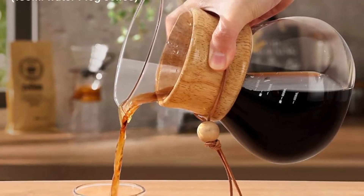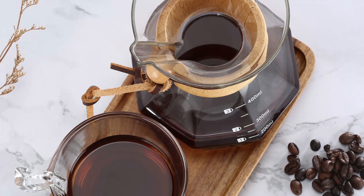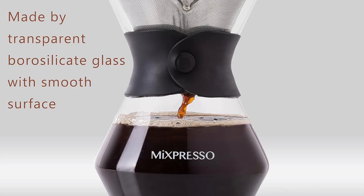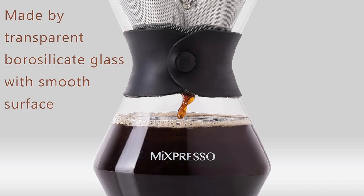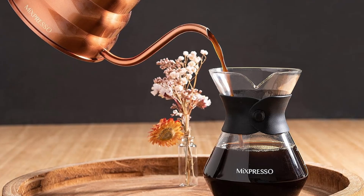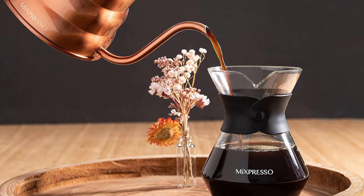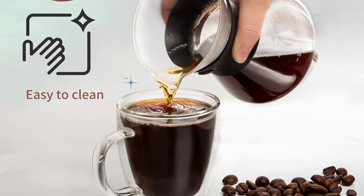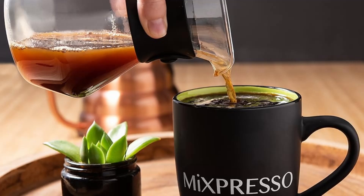One of the standout features of the Mixpresso pour-over coffee maker is its ability to retain heat. Thanks to the borosilicate glass construction, your coffee stays hot longer than in other carafes. You can enjoy your cup of coffee at your own pace without worrying that it will cool too quickly. Plus, the glass is heat-resistant, so it won't crack or shatter from temperature changes.